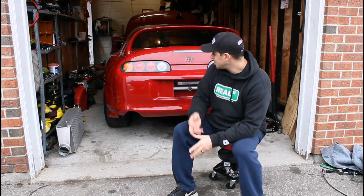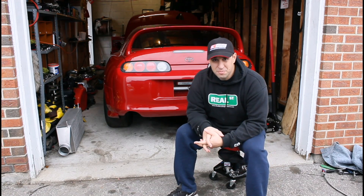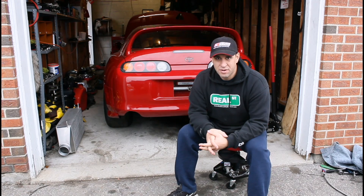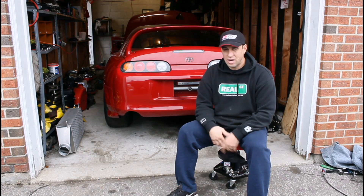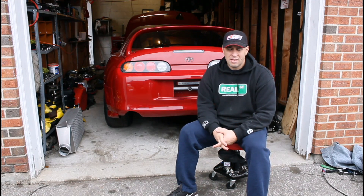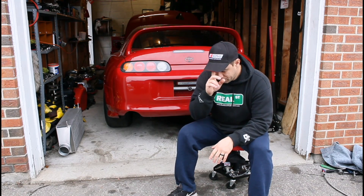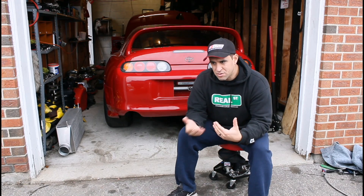Hi everyone, my name is Ryan. This is my '96 Supra — welcome to the channel. The channel is about Ryan Samet Racing, about this team that I built — a team of great guys — and my '96 Supra. It's a whole documented journey about drag racing, about the passion of racing this car, the damage along the way, the goods and the bads. It's going to be a series of videos about drag racing, the expenses and what it takes.